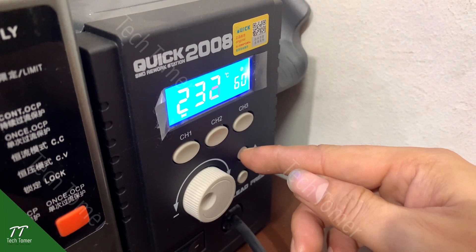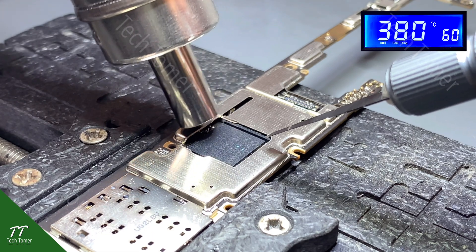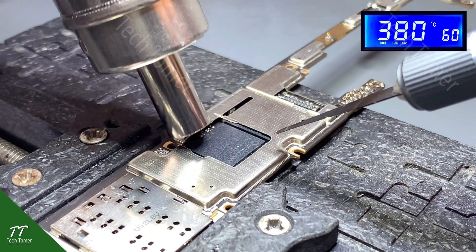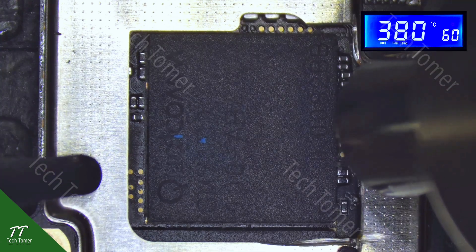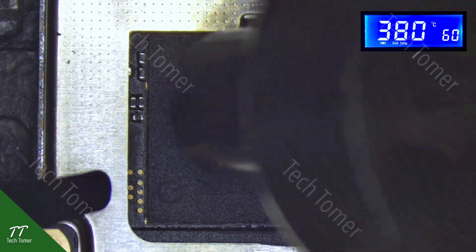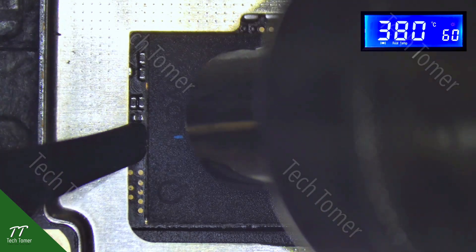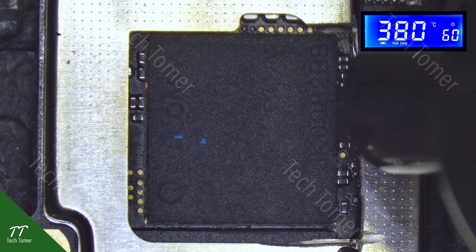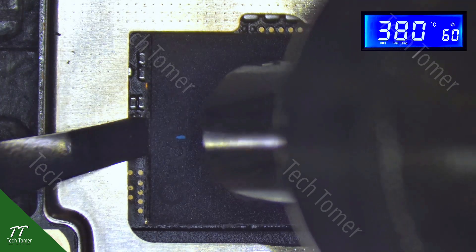Set the hot air gun at 380 degrees Celsius. Then heat the CPU with the hot air gun evenly. While heating, gradually pry up the CPU with a pry knife. Take down the CPU carefully.